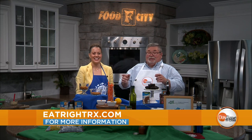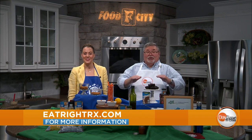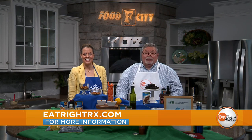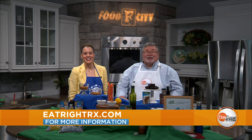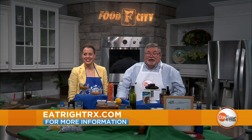We'll talk about later what we can do with the canned water — that's the surprise. Make sure you read those labels and cut down on the sodium if you need to. If you want to find out more, go to the website listed on the screen: eatrightrx.com, where she has some great ideas.